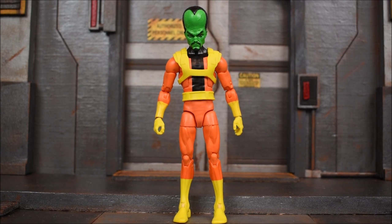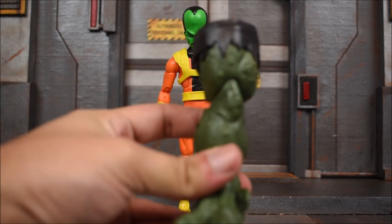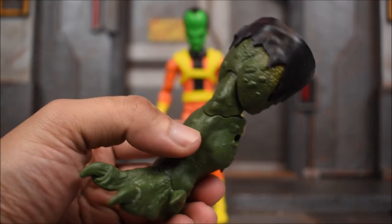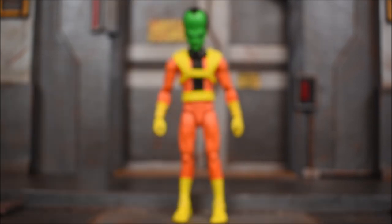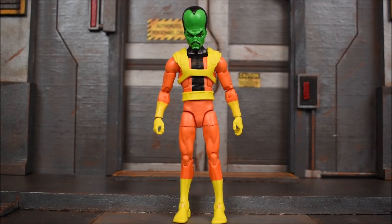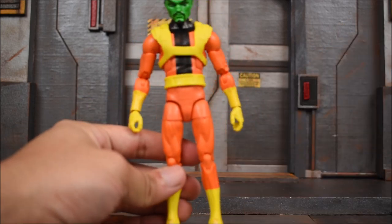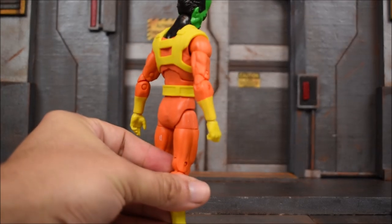So here we have Leader out of the box and this is what you get. There's no alternate pieces — right off the bat I'll mention it — no alternate hands, no alternate heads, no effects or anything of that nature. We have the right leg of Abomination from the upcoming Avengers video game. We'll get them all built together and have a review separately on that. But today we're looking at Leader, so it's going to be a quick and easy review.